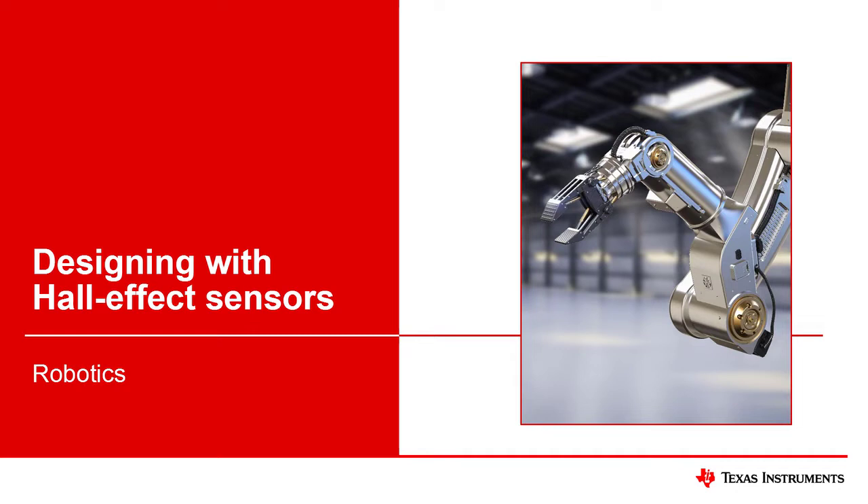Welcome to Designing with Hall Effect Sensors. In this video, you will learn about how robotics designs benefit from Hall Effect Sensors.